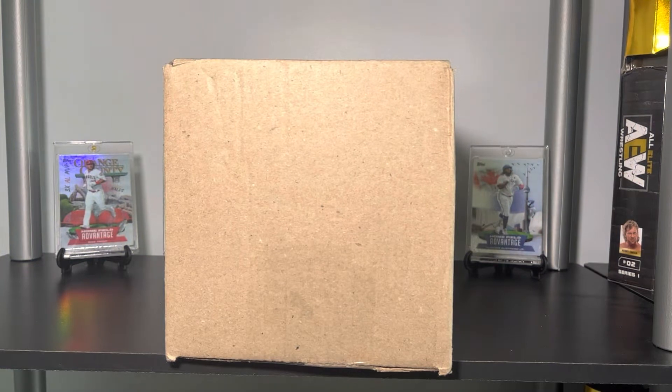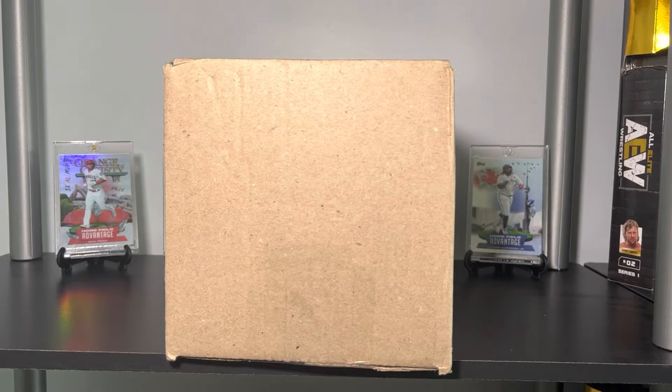Ladies and gentlemen, boys and girls, cardaholics of all ages, welcome back to Big Else Cards. Thank you so much for watching. Today I have a trade from my friend Bart — he's on YouTube and he comments as Bart Will Be Jay — and he and I have traded a few times before.